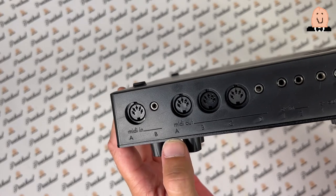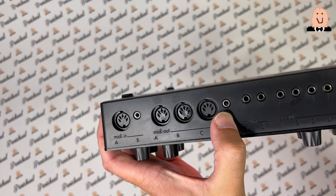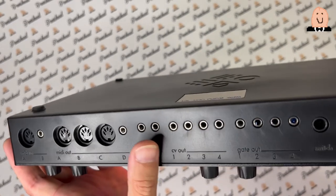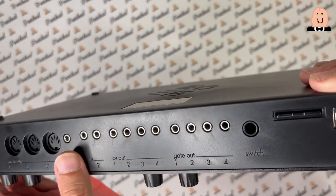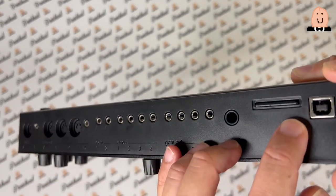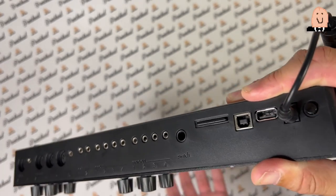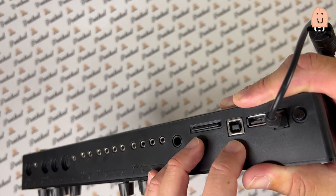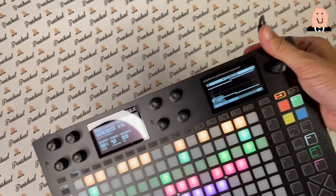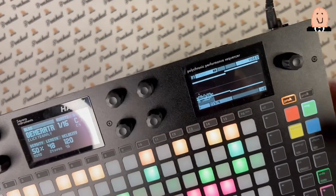Let's come to the connections. We see here two MIDI ins — one mini jack — and we have four MIDI outs plus one mini jack MIDI. Then we have CV in with two inputs, CV out four, and four gate outs. There's a switch for a footswitch, an SD card slot, and two USB connections — one for device and one for host.